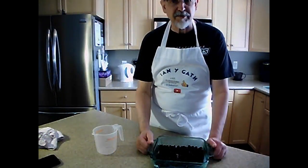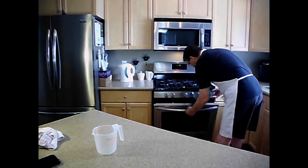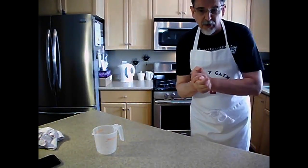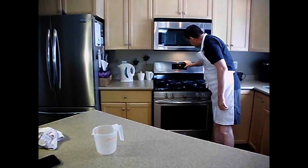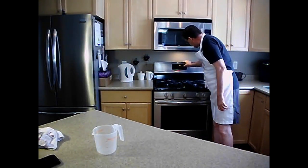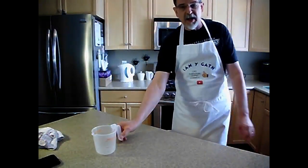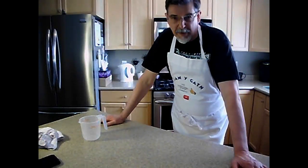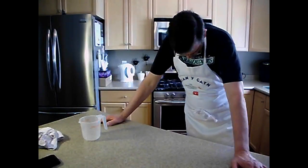It's now ready to go in the oven — it's just that easy. Into the oven it goes, and we set the timer for 40 minutes. I will not make you sit here and watch the baking process for 40 minutes. We will be back when it's ready — we'll see you in about 40 minutes.